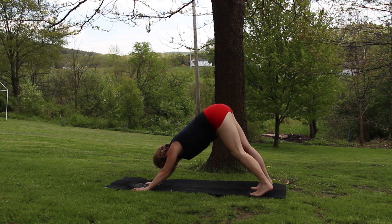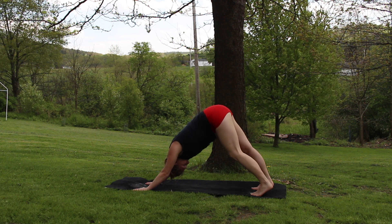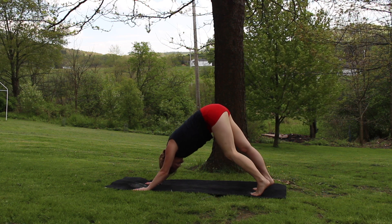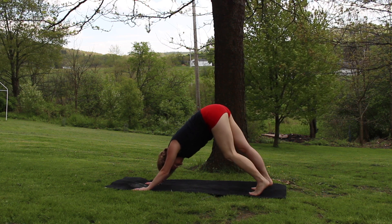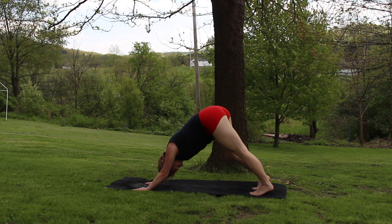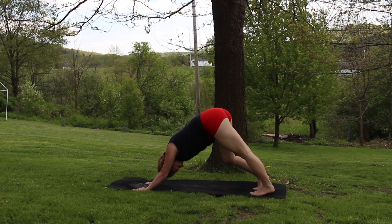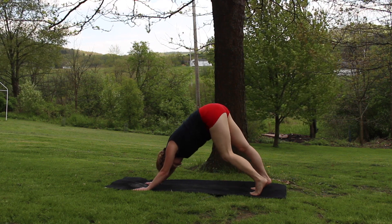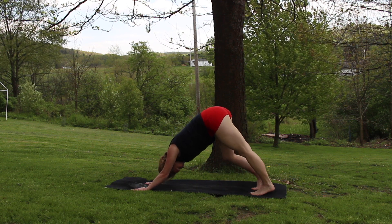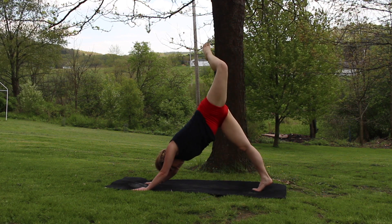Coming back into that downward dog, checking back in with your breath, with your body and your mind. Just being aware of what you have going on, not placing judgment on any of it. Awareness is something that has the power to bring great change and growth. Judgments can do no such thing.